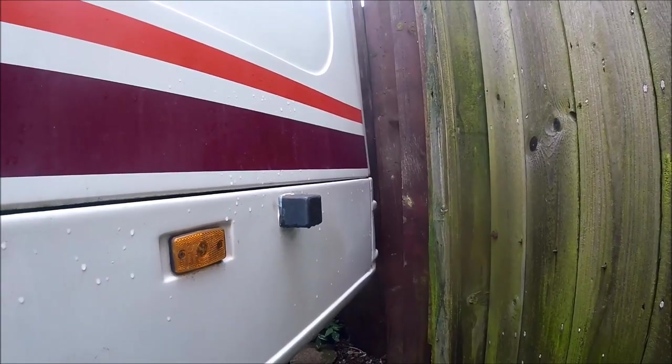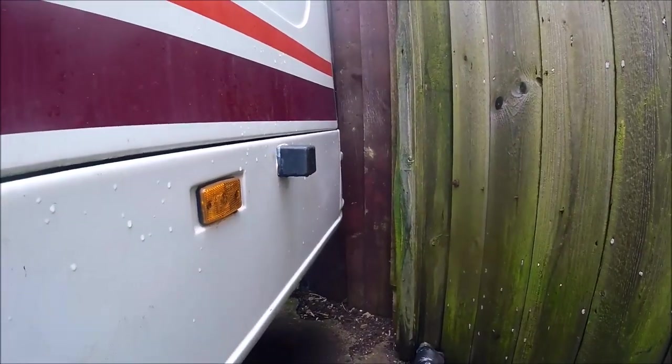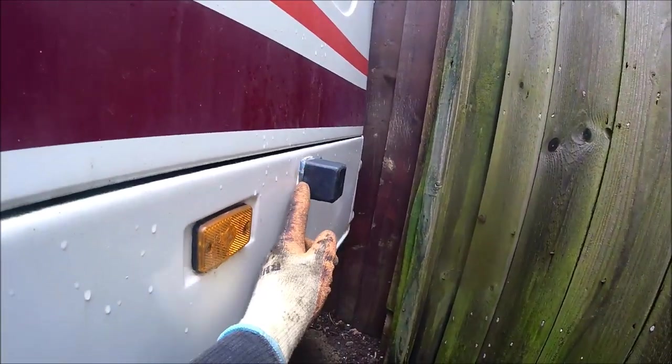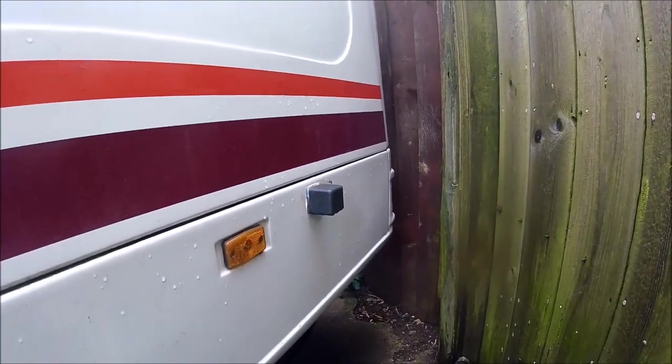That's the external fill point that's currently on, and as you can see it protrudes from the side of the bodywork a lot more than the indicators or anything like that. When the flush one is fitted it should be sticking out roughly to here rather than this full bulk of the cap. So we'll get this off, get it removed, and get the old rubber hose out.